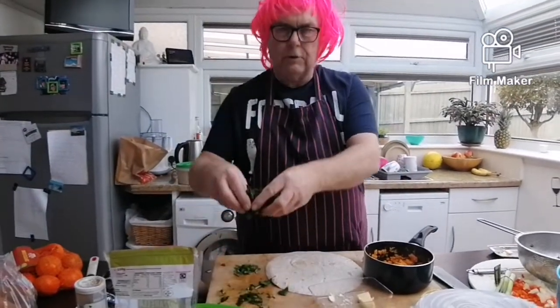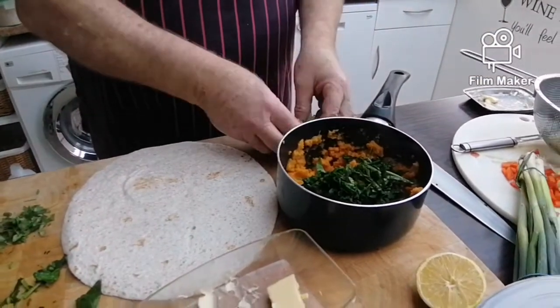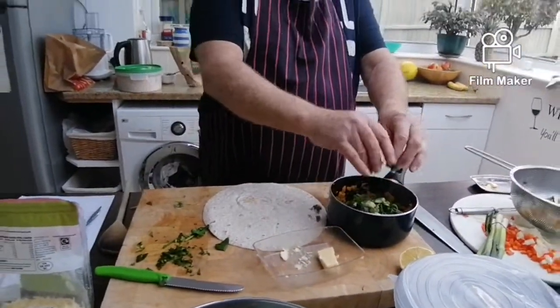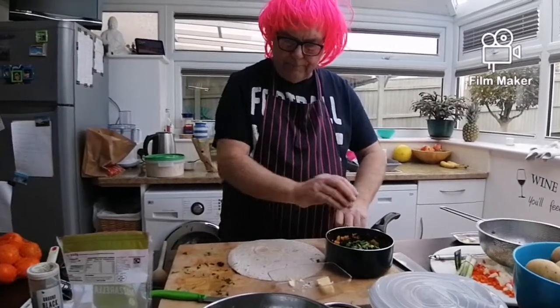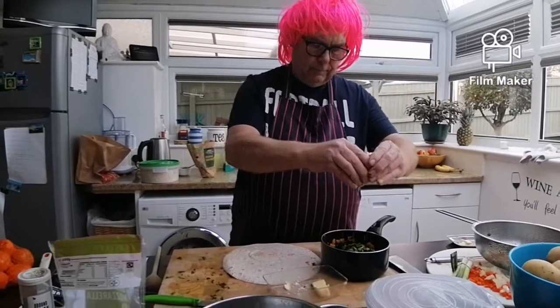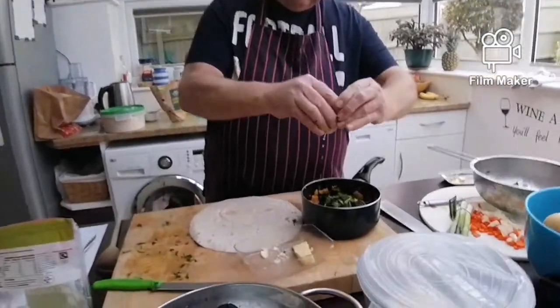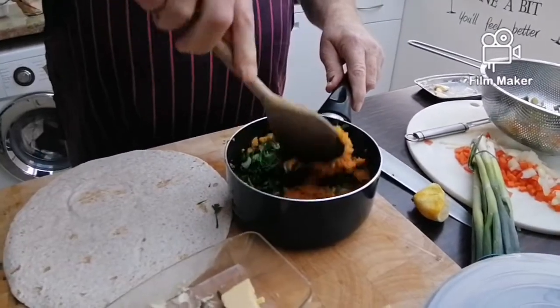And you get your spinach that you've chopped up, there's some spring onions that you've chopped up, and some coriander — add it all in there, the juice of half a lemon, and give it a mix up.